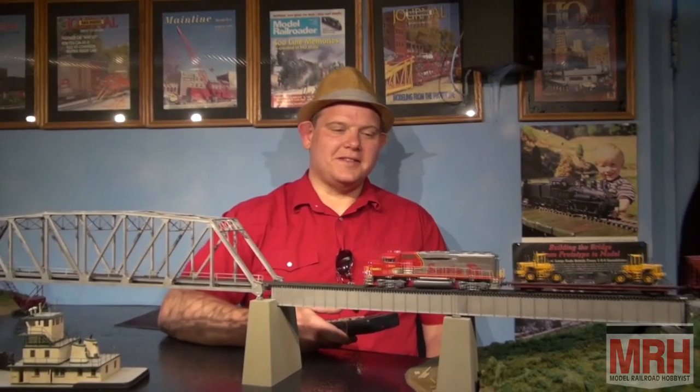Now she's got TCS WOW sound under the hood, along with 18 ounces of weight, and she's raring to go with her 21 LEDs for your layout. That was this segment of What's Neat — I hope you enjoyed it, hope you learned something, and we'll see you next time.